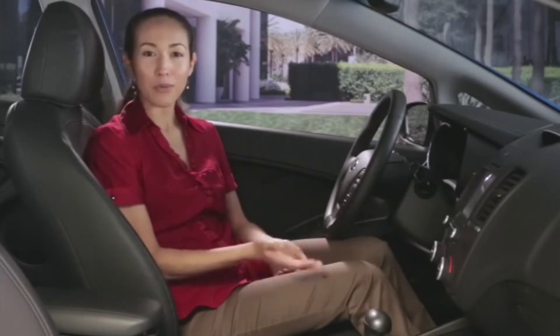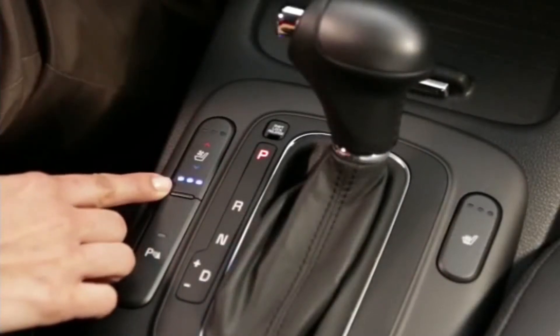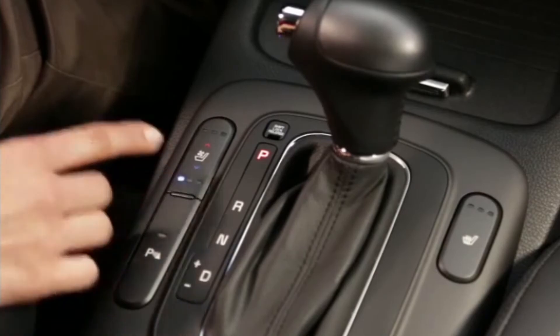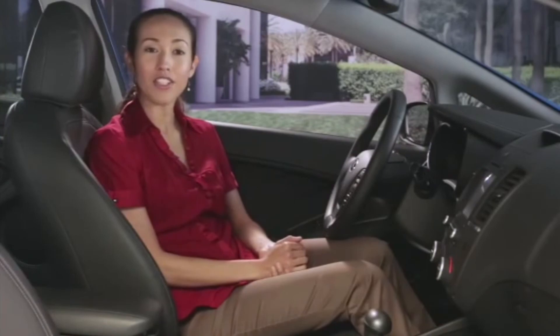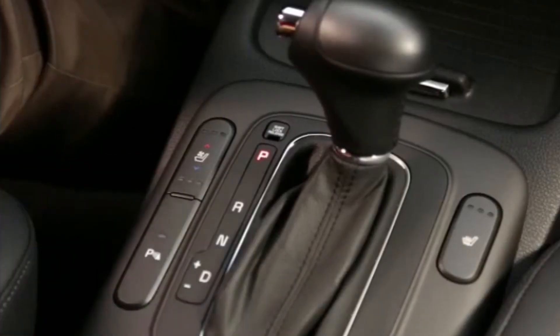Setting the ventilated seats works much in the same manner. Press the bottom of the button once to set the airflow on high, twice for medium, or three times for low. Ambient air within the vehicle will flow through the perforations in the seat cushion and seat back accordingly. Press again to turn the system off.